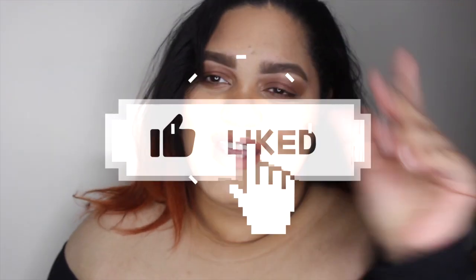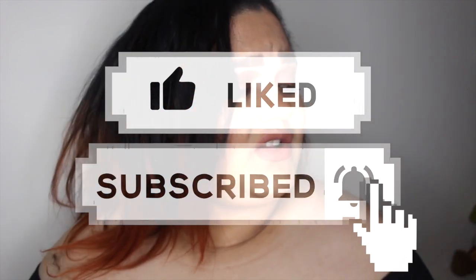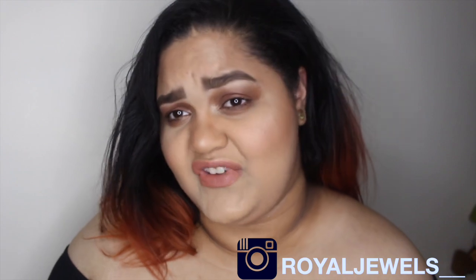Hey guys, it's your girl Rojuice here today, and today we're gonna do this sultry brown look that I did with the brand new Soft Glam from Anastasia Beverly Hills. I also decided to get the Fenty Beauty foundation and I'm gonna totally review it, kind of in a way, give my opinion on it, but also just do a look out of thin air. I hope you enjoy it guys, don't forget to subscribe, hit that notification button because it helps a lot and notifies you whenever I post videos. Let's get this video started.